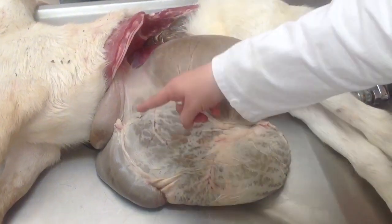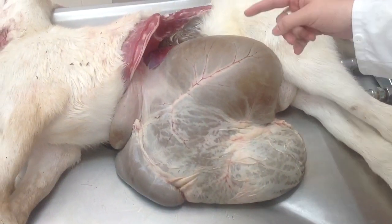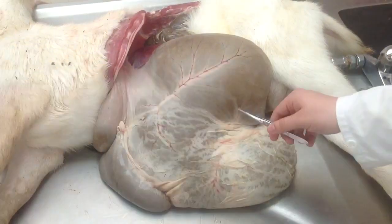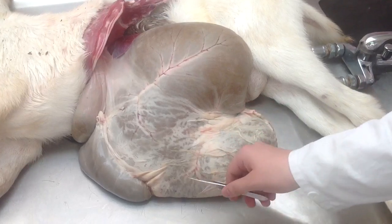All of this is rumen, and you have sulcus longitudinalis sinistri, because this is the left side. And sulcus coronarius, dorsal and ventral, which go here. That's a little bit of dorsal you can see here, ventral goes all over here.